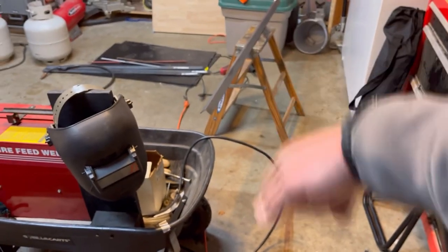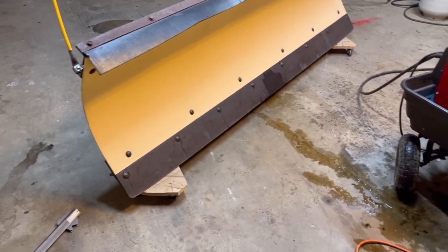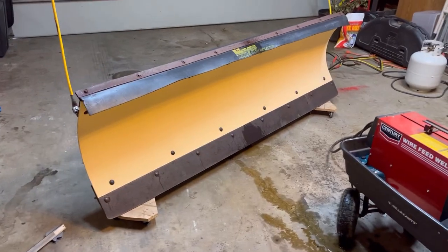I'm going to get started on welding up these pieces of angle iron. I need to cut some more on my nice work bench slash step stool right there, and I'm doing this in the garage instead of the shed because I don't want to work on this thing in the little shed.